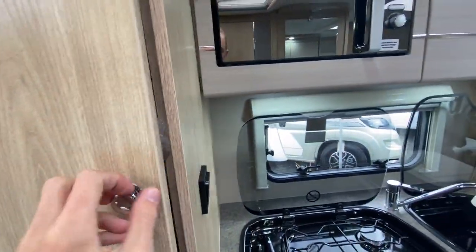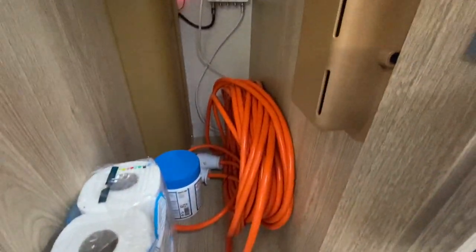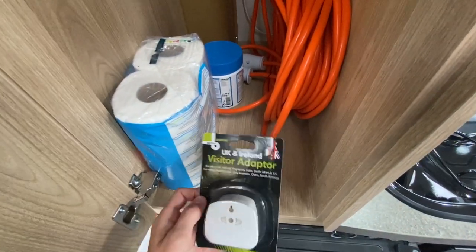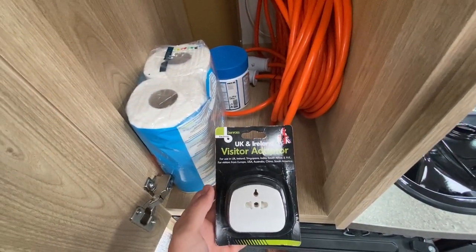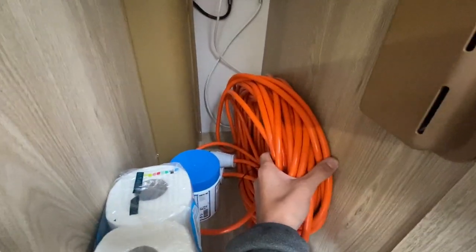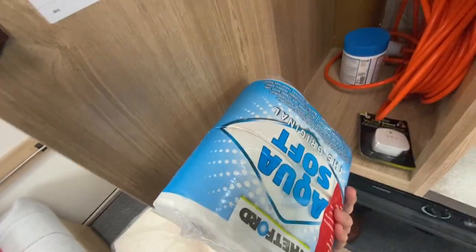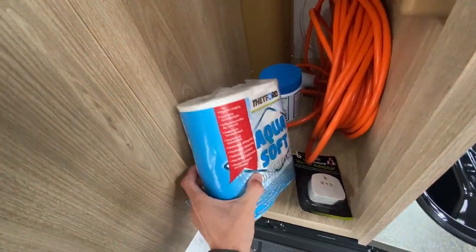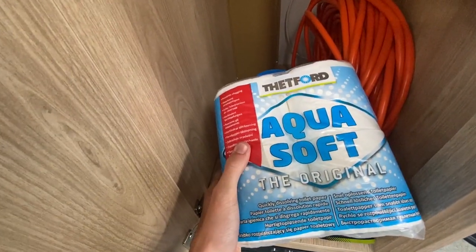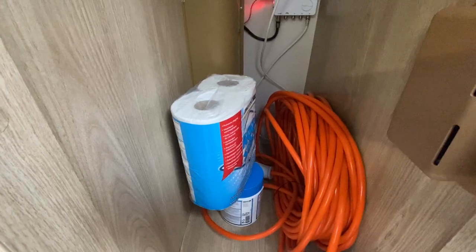Above your fridge you've got your wardrobe. This is where your mattress top-up for your single bed lives, which I'll show you in a moment. You've got your adapter for when using foreign appliances, your electrical cable, and your tablets — put one down the toilet each time you change the cassette. And your Thetford toilet roll. It is designed to use motorhome-specific toilet paper, because Andrex and similar products swell when wet and can block the cassette.